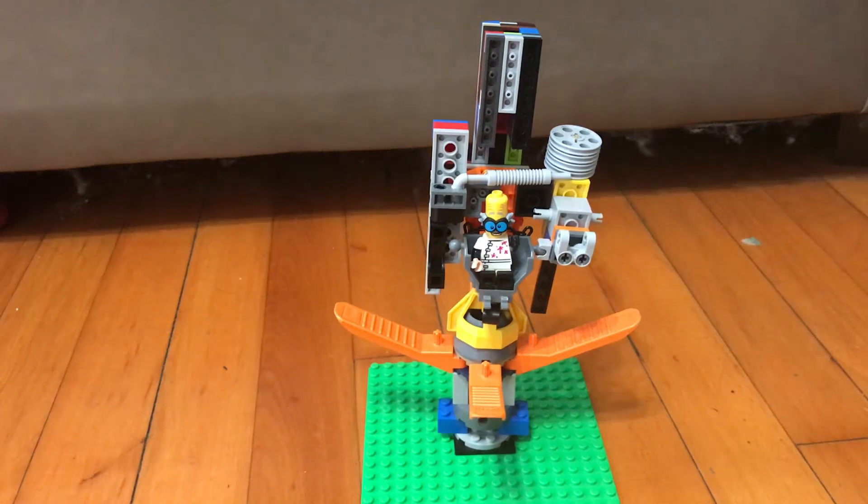Hey guys, welcome back to another video on the channel. I'm JesusGamerSV, and today I'm going to show you my Lego Doomsday Machine.